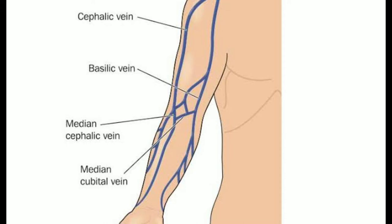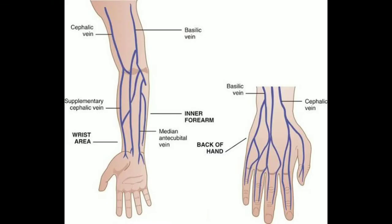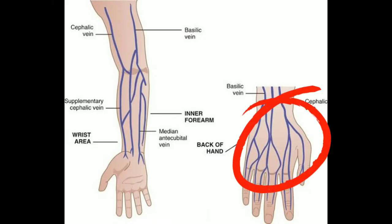If we cannot get blood from that vein, we move to the cephalic vein. If we cannot access a vein on the arm at all, we can go down to the veins on the top of the hands.